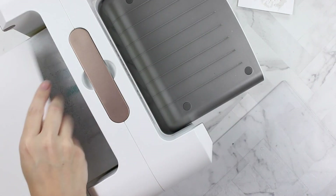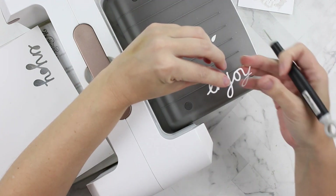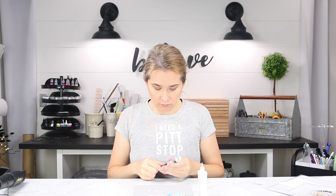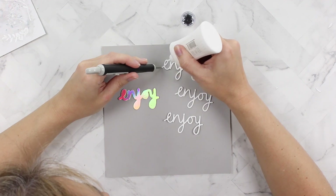I just load this whole sheet in and I cut about three additional layers of the 'Enjoy.' I love these dies because the top of the 'I' stays in there — I don't have to mess with it. And I'm using my little pokey tool to hold down my word die.